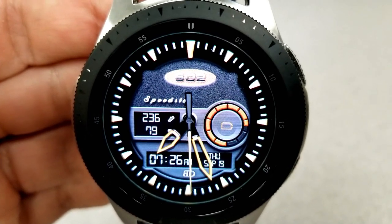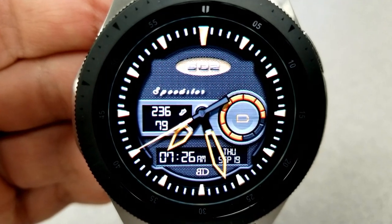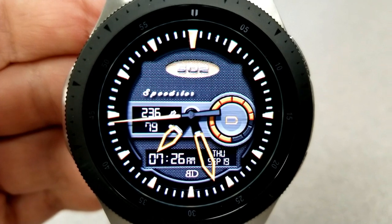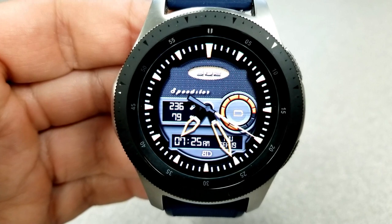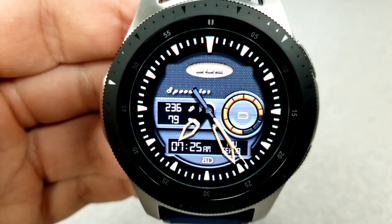What I really like about this face are those vibrant orange hands — they have a great style to them, and that color theme along with the matching index markers looks really nice with this mostly monochrome background. Lastly, this one has also been optimized for the AOD mode, which looks fantastic with those orange hands.